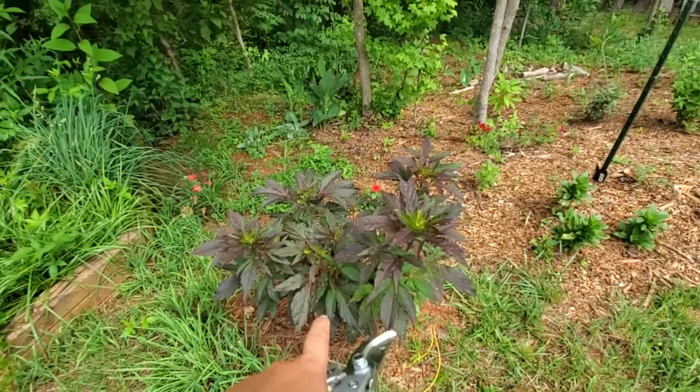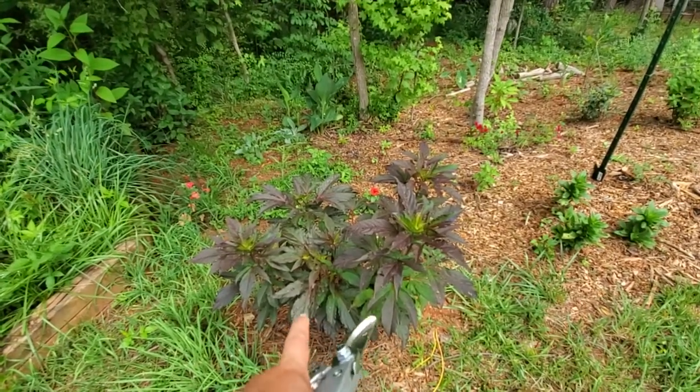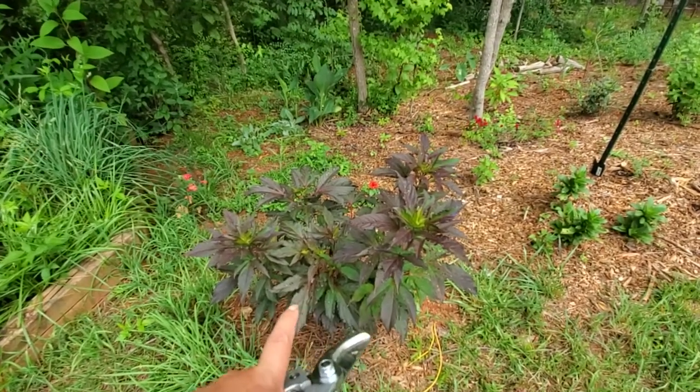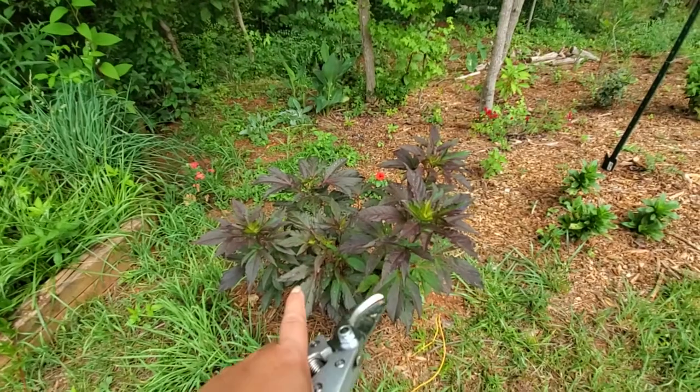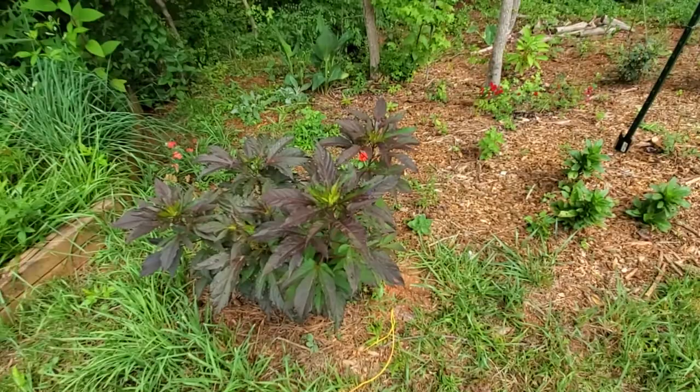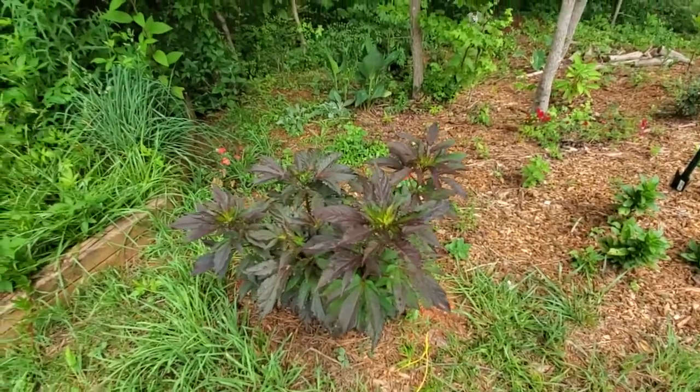Over here this one is another hardy hibiscus — this is Midnight Marvel, which is the picture of my profile. It is amazing, and I'm actually propagating some more of this. I'm waiting for it to flower and then cutting back some to propagate from there.